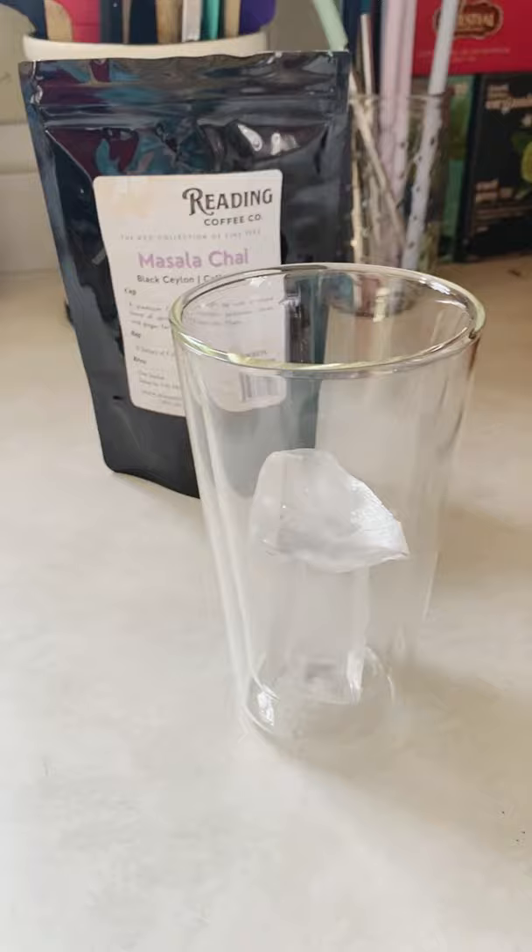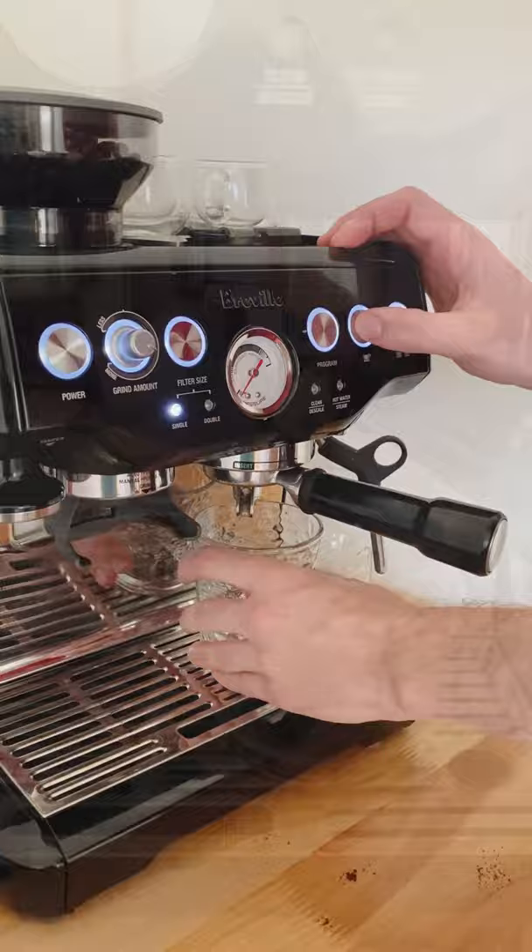Then make your espresso shot. Once your espresso shot is made, add it to the warm tea on the stove.